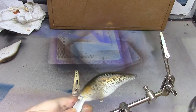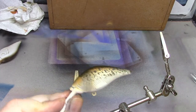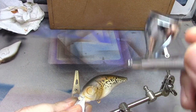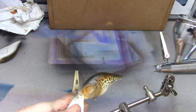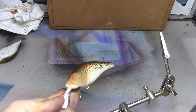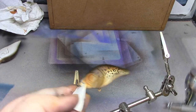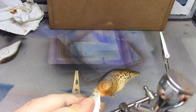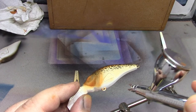Once I'm happy with how I've got the top I'm just going to lightly go over the whole thing very quickly to blend it in, then build the color up where I want it. Another quick pass over the whole thing, and then I'm going to pick out certain areas and put like a shadow in there — under the fin, just lightly though because we're on the white.